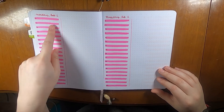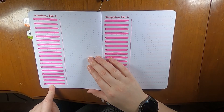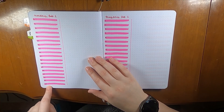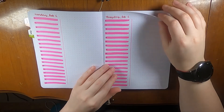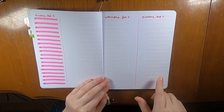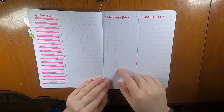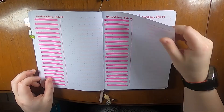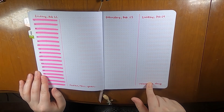The daily pages have the date at the top and the schedule down the side for weekdays, marked every half hour between 6 a.m. and 11:30 p.m. There's space for a to-do list. For Saturday and Sunday, I split the page in half without hourly times, since there aren't as many meetings on weekends.